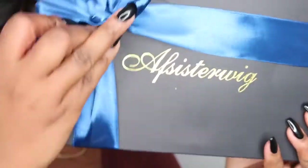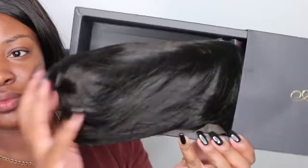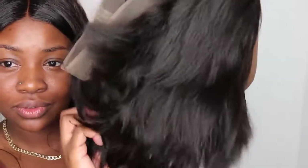Today's video comes courtesy of AF Sister Wig — they sent me a really nice pixie cut. You guys know I don't do these too often, so I'm about to slay it to the best of my ability. It's gonna be fly. They included some elastic bands, wig caps, and some little combs inside that little baggie — really, really nice packaging. This is what the wig looks like off: it's a nice, really full wig.